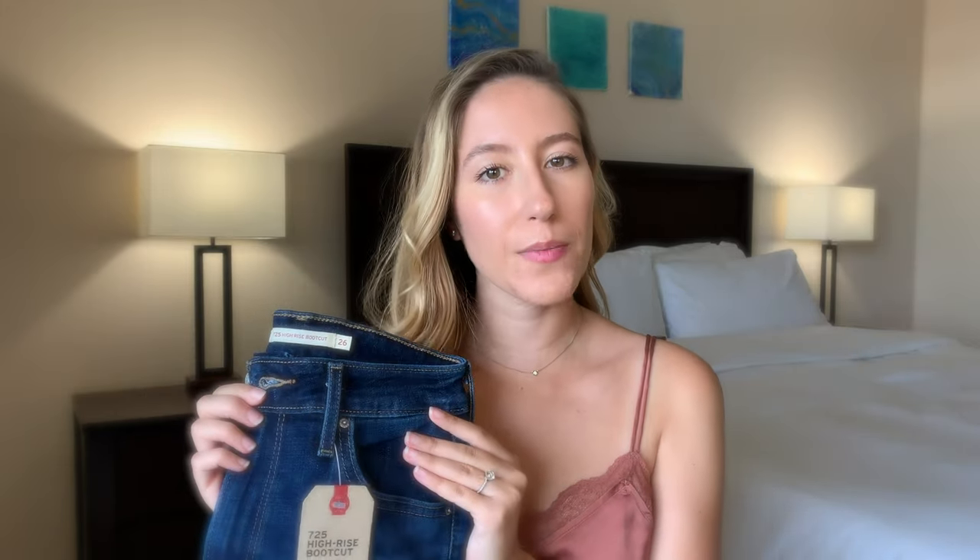It has a high rise zipper fly closure and the rise on this pair is 10 and a quarter inches, so it's definitely not as high as the ribcage style from Levi's but it's pretty close. It does hit pretty much at my belly button — it's not really surpassing my belly button too much, but it is a pretty decent high rise cut that I'm happy with.